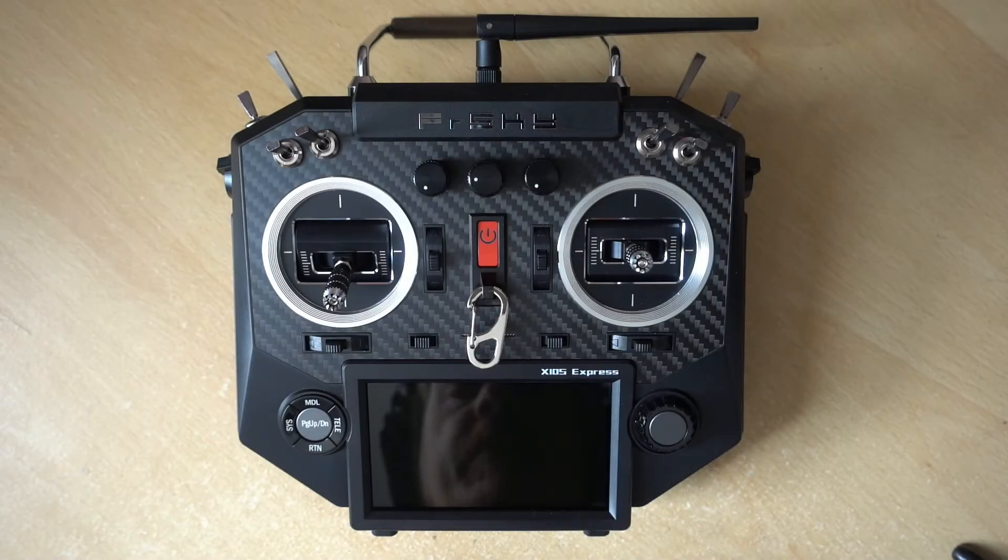Hi guys, and in this episode of Simplify OpenTX, we'll be backing up FrSkyOS off of this Horus and updating it to OpenTX. So let's crack on.